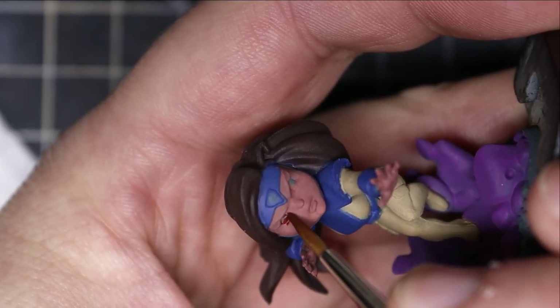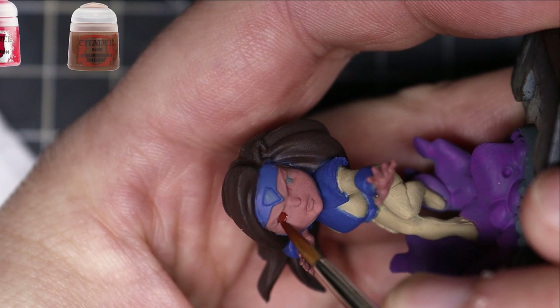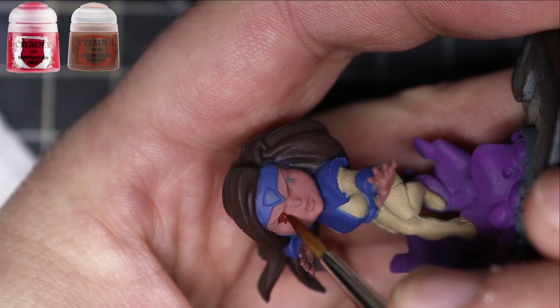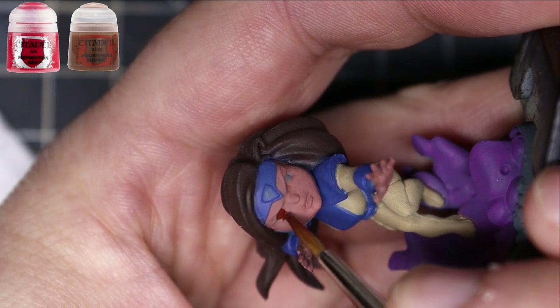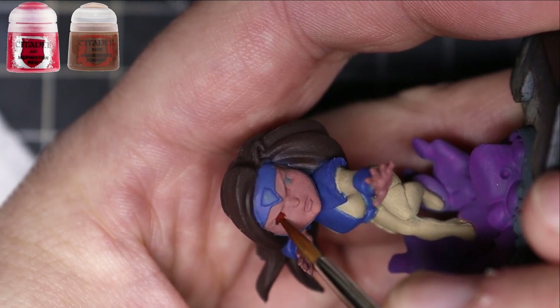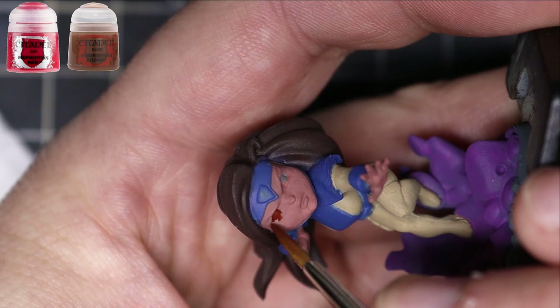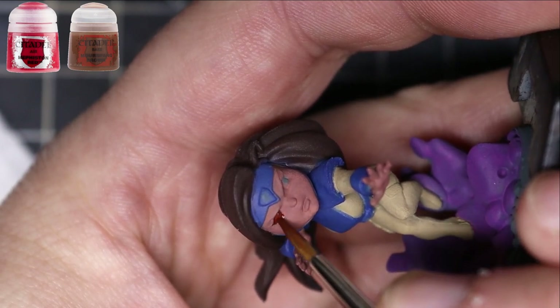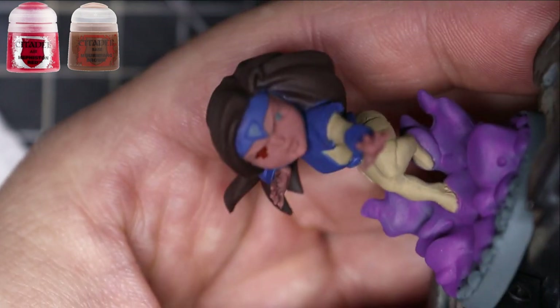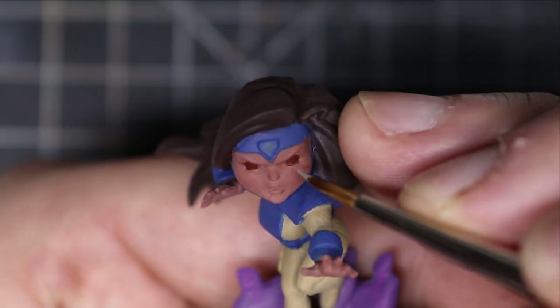After that, I get a mixture of Mournfang Brown and Mephiston Red, and use those two for the eyeball socket and the eyeball. Just put it all over the place — get it around the socket, not just covering the eyeball. Get down around it so you have nice colors for the eyeball.